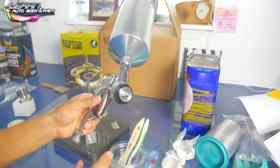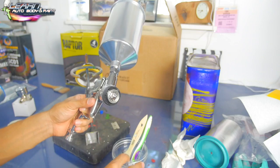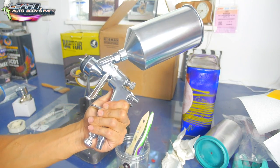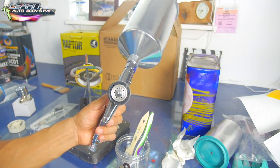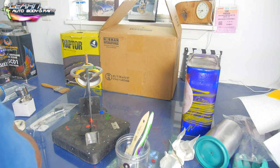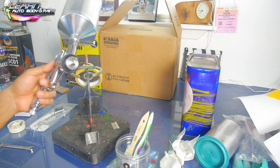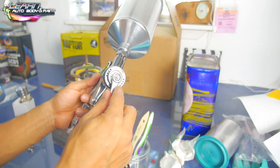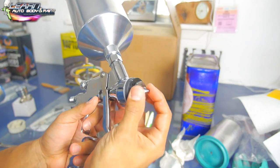You can take the tip off, but that's all you really want to do — don't go crazy taking it completely apart. These spray guns are precision-made and not intended to be completely disassembled when you first use them. Later on, if you're having issues or need to clean it out really well, then you would do that.